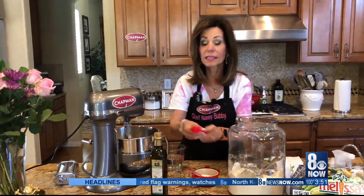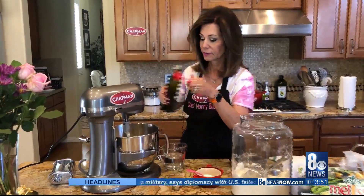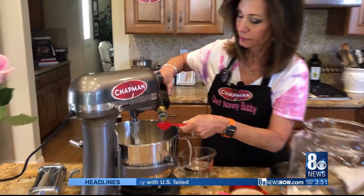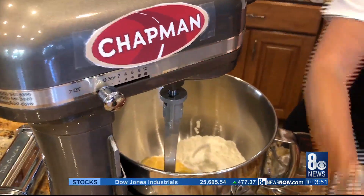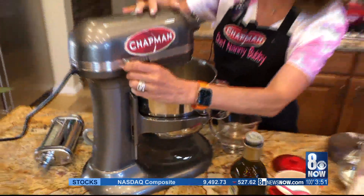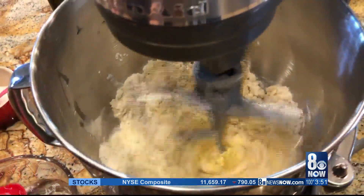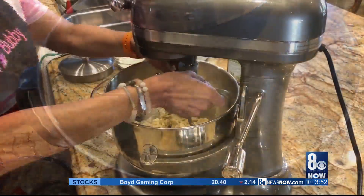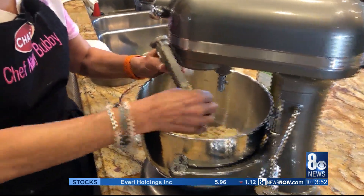We're going to turn it on for just 30 seconds and let it mix on low, just until it gets crumbly and comes together. Then we're going to change out the mixer attachment and get all the crumbles right off.